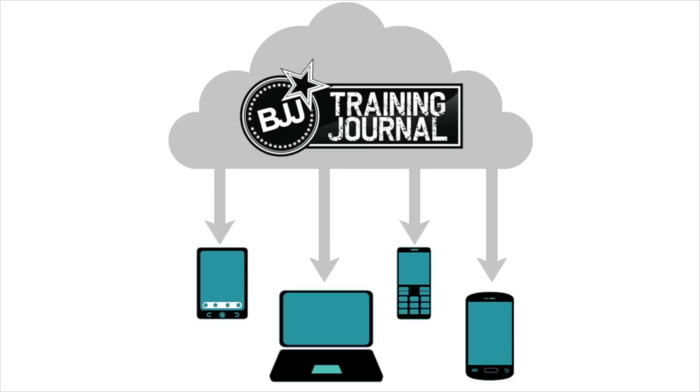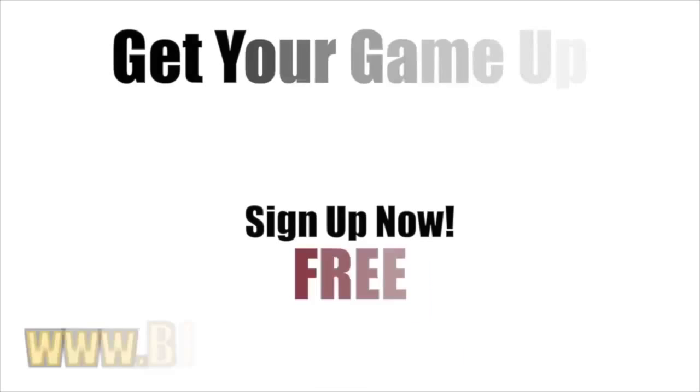Get your grappling game up twice as fast by signing up for your free account at BJJTrainingJournal.com or by clicking on the link below this video. Get better, faster.